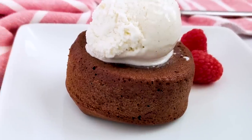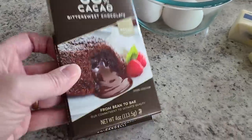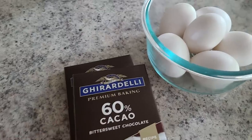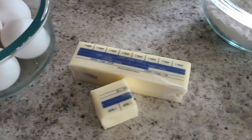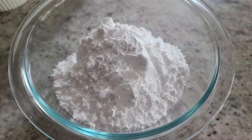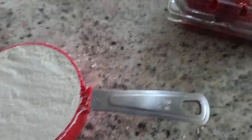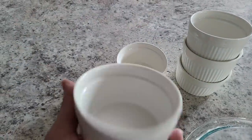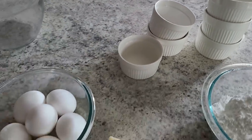Up next: air fryer chocolate molten lava cake. This is such a fun and easy treat. You need eight ounces of baking chocolate — go for the bittersweet 60% cacao — six eggs (we'll split three of those), ten tablespoons of butter, one and a half cups of powdered sugar, just a half cup of flour, optional berries, and six six-ounce ramekins. If you don't have that size, eight-ounce ones or silicone muffin liners work — just bake for a shorter time.